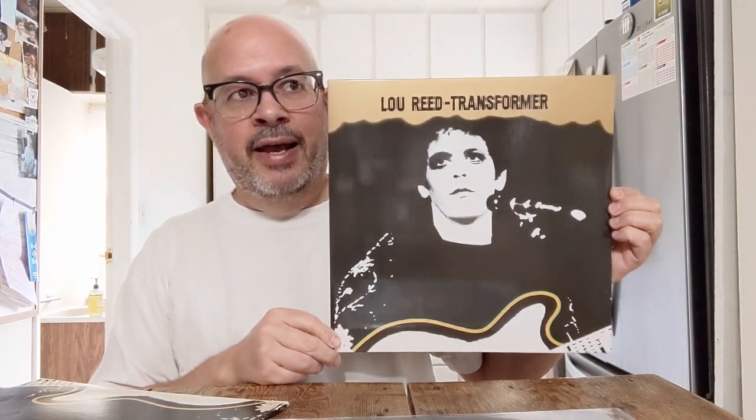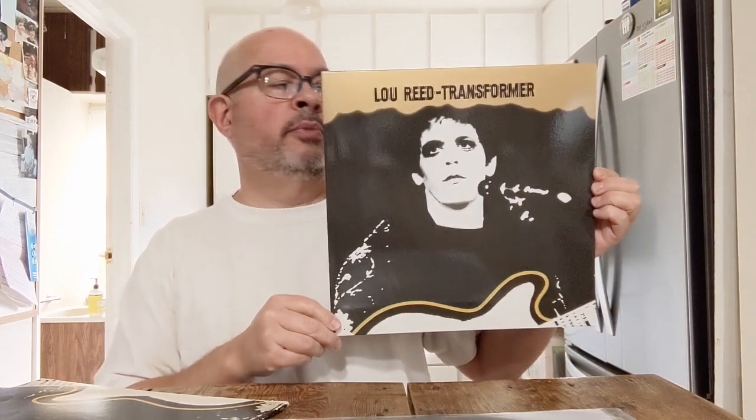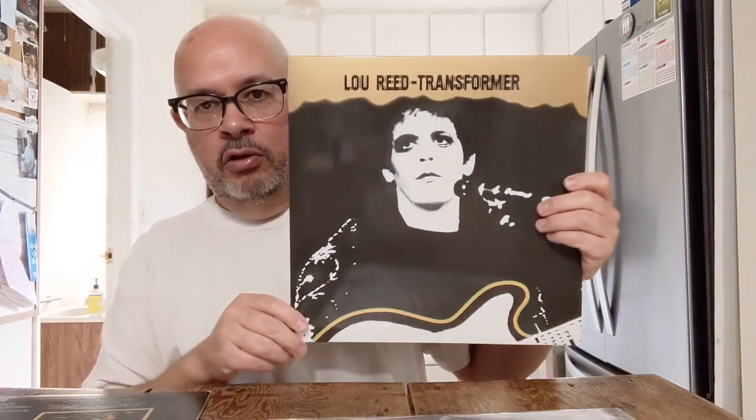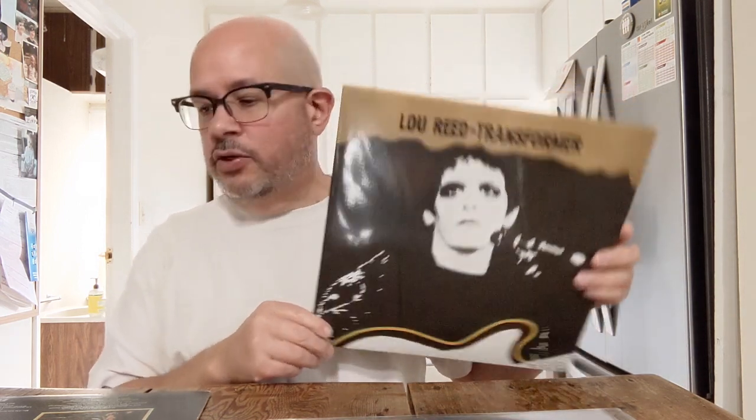Overall, this is a very good copy, and maybe with better gear I'd say the Speaker's Corner is amazing. But not really the case here. I feel like the original has more of a soul to it for the type of record it is — early 70s, gritty, very New York City. When you quiet things down a bit on an audiophile version like this, it seems to lose a little of what makes it a special record.